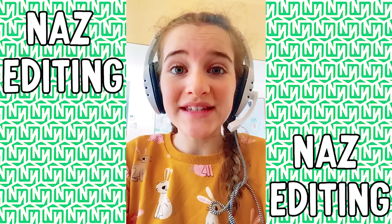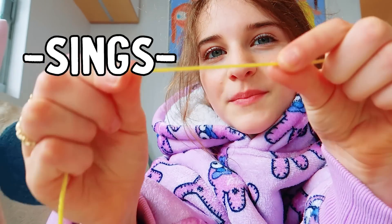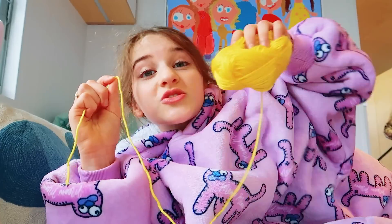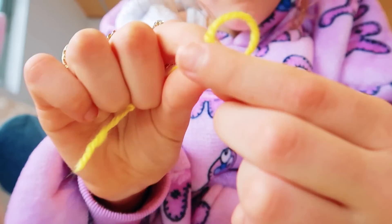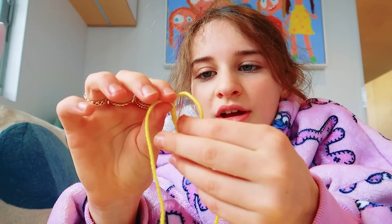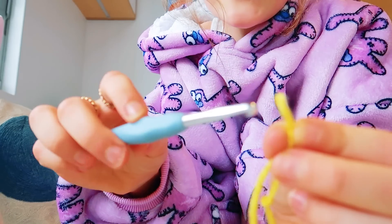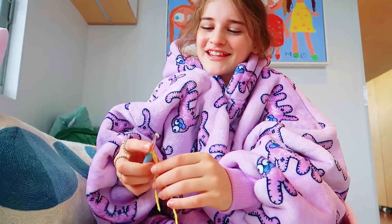Grab your yarn and make a slipknot. So this will be a working yarn and this will be the tail of your yarn. Pull the tail of your yarn over the working yarn and then just pull it through — if that makes sense — and slide your crochet hook on. I needed such a nice legend to click on this video and crochet with me.